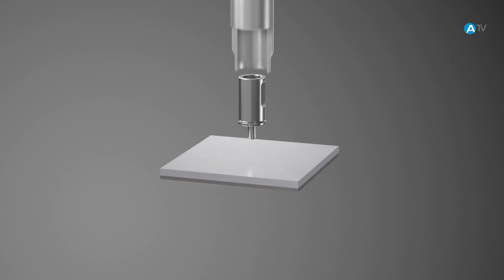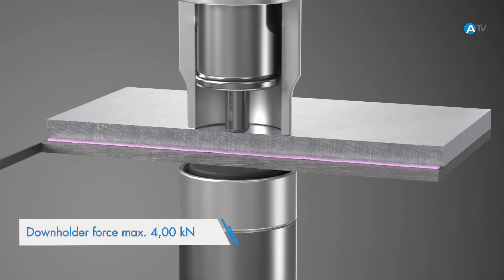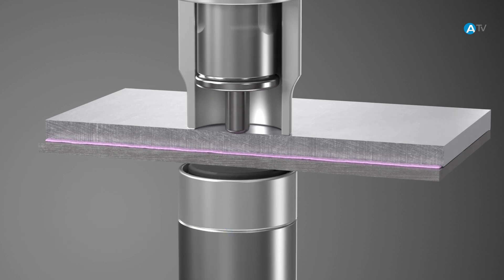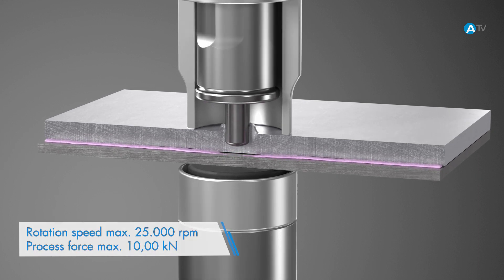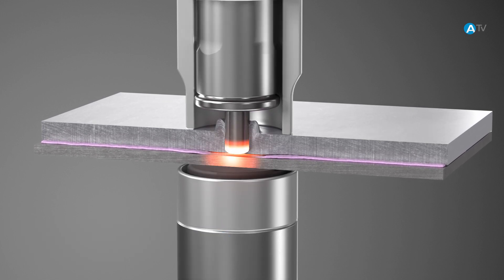At the start of the joining process, the clamp presses the components together. The friction element starts to rotate and, as a result of the extra force, penetrates first the aluminum component, with the displaced aluminum forming a bead that enters the hollow part of the friction element.